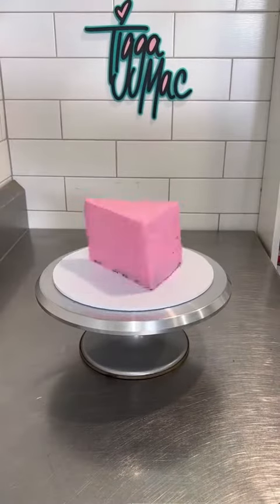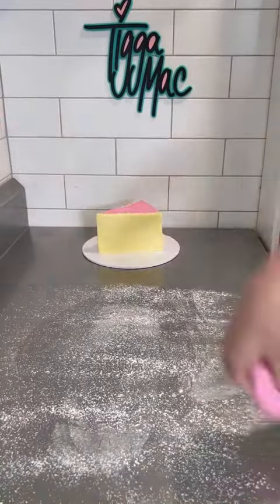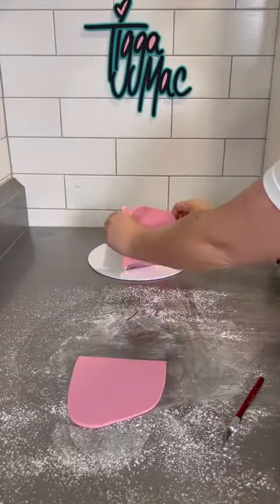Once it was all smooth, it was time for the fondant. Now the type of cake that I'm making is a trend that's been around for a few months, but I haven't made one yet and I thought, I want to get into the action.